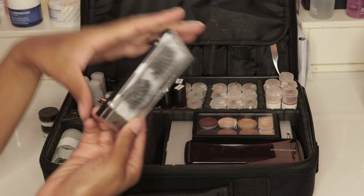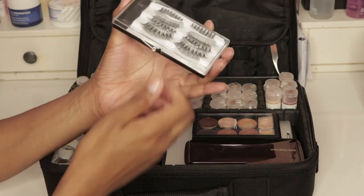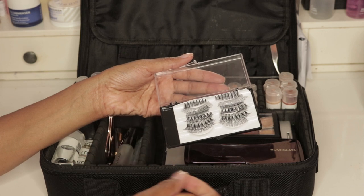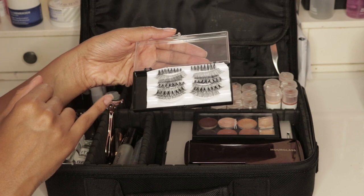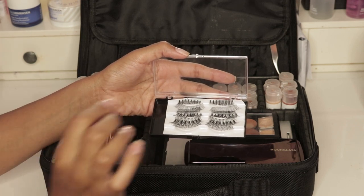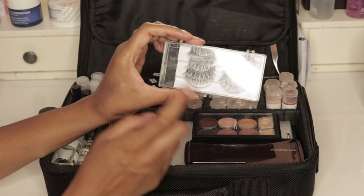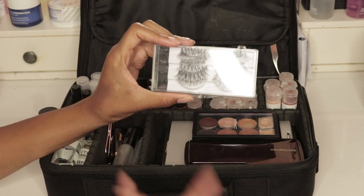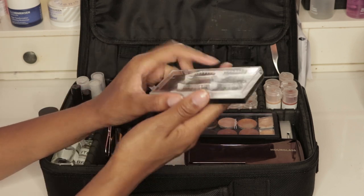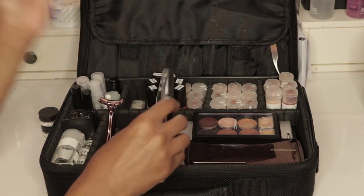Last but not least, I have a lash case — I had lashes in here that I never used so I cleaned out the case. I took Ardell lashes and re-adhered them from their individual packaging into this case, and I have about eight pairs of lashes in this little compartment. I can give eight people lashes from this one compact container. I literally just took the pack of eight Ardell lashes, cut the insert to fit this size, and popped it in. Any container you have, use it for this.